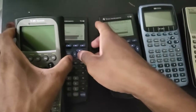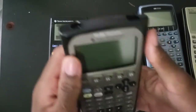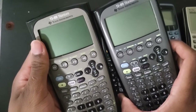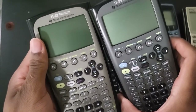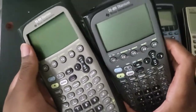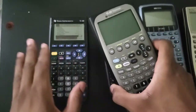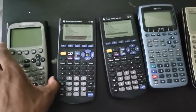Before I forget - you cannot use the 2.5mm jack to transfer data between two 89 Titaniums. I've tried it with all three of my units and it just does not work. If you want to transfer data between two 89 Titaniums, you have to use the mini USB, which is a little odd. But you can transfer data between the Titanium and the regular 89 just fine using the 2.5mm jack.